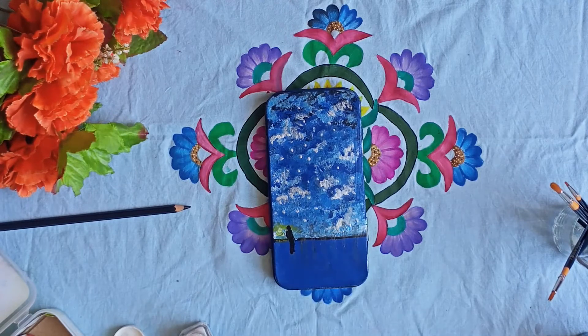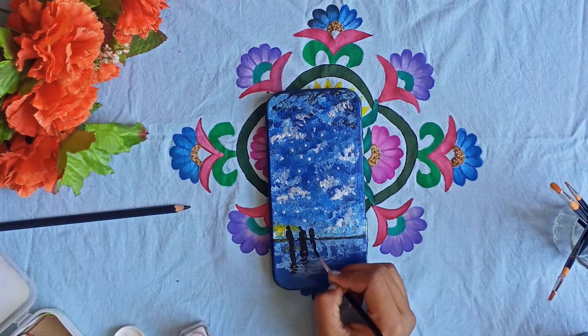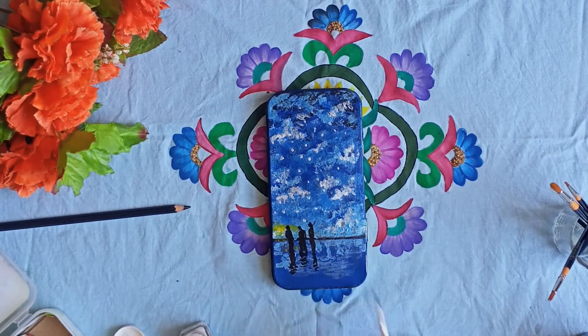I am using acrylic color, but the white color is glitter. This is not so effective, so you can use acrylic white color — it will give you a very good result.